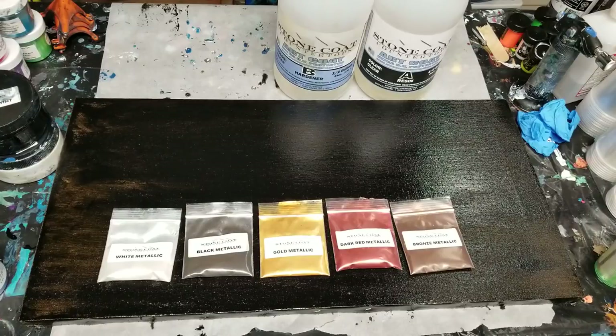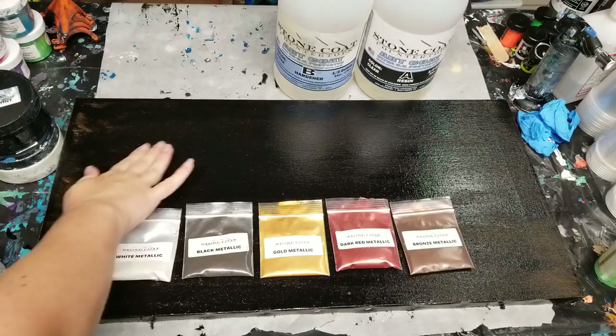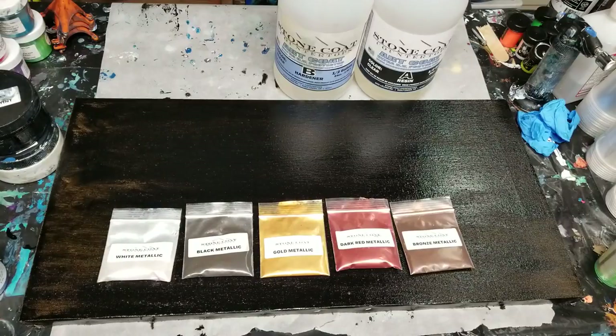Hey guys, Mixed Media Girl here. We're going to be doing a resin painting today on this canvas.